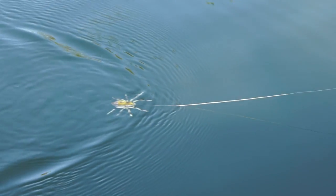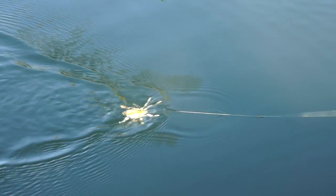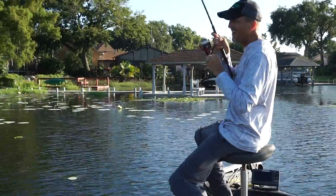While testing, I was very surprised how the spider worked when worked very slow. However, when it looked like a fleeing spider, we caught a decent fish. Not to mention, it was on our sixth or seventh cast with the spider. The lure really is something special.